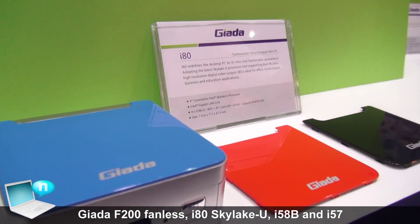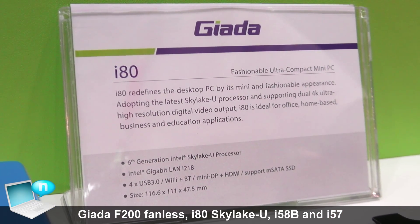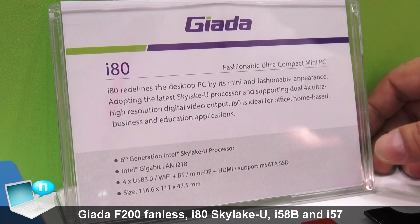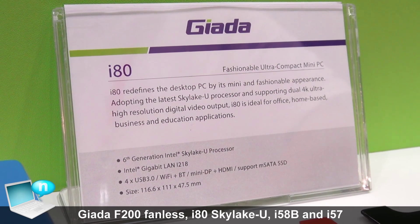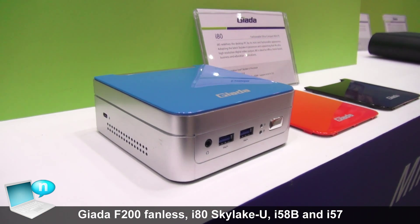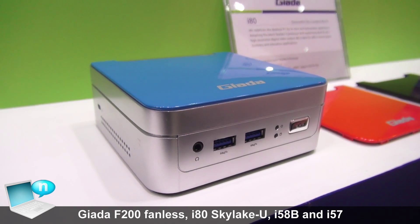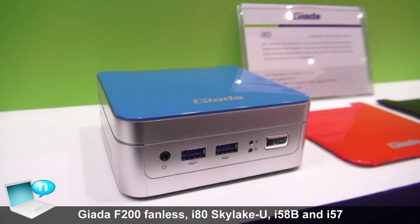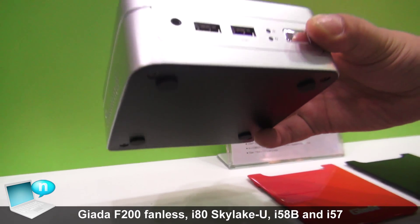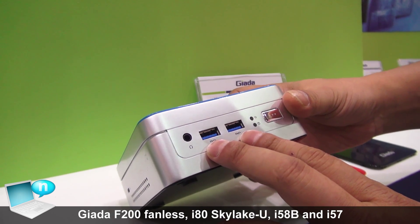This is another newest model — a NUC-like mini-PC. The CPU we use is the Skylake-U, the newest sixth generation mobile CPU from Intel. You can see it has a good-looking design. We have two USB 3.0 ports.